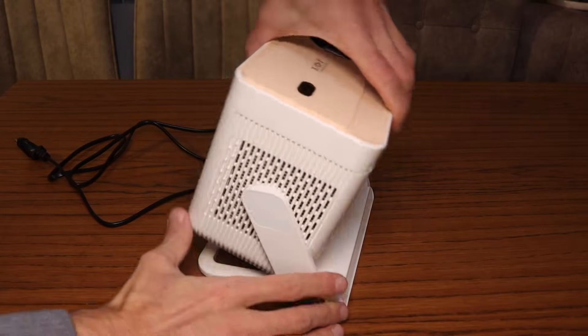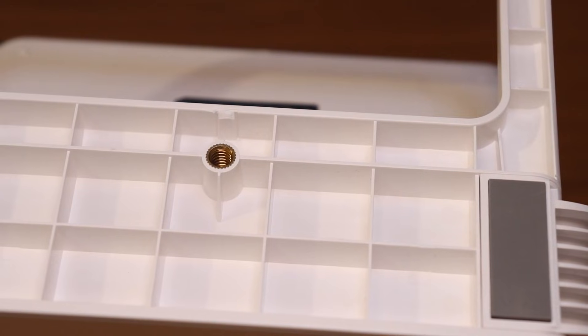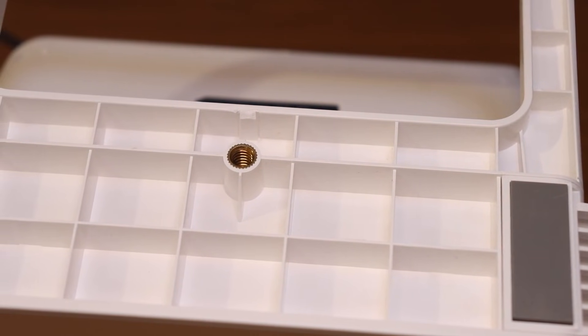An important bonus is the presence of an adjustable platform. There's a standard 1/4-inch thread on the bottom, suitable for a tripod, stand, or ceiling mount.